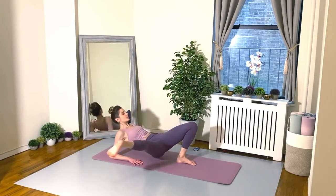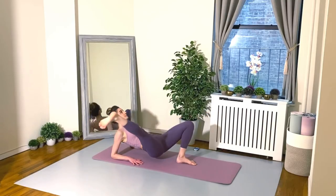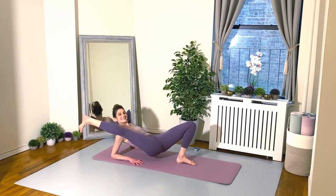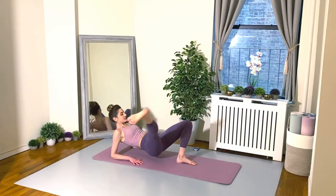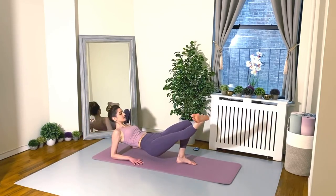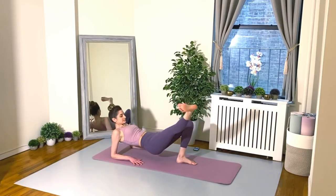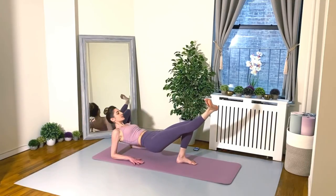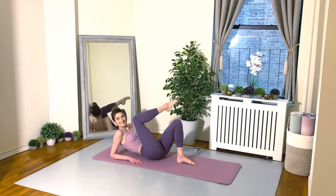And go for it. Really press the floor away with your forearms. Try to lift up tall as much as you can — don't let your energy sink down into the ground. Lift up out of the floor. And of course, we're making our longest leg possible with a nice flexed foot, so really feel the energy shooting out of that heel. 16 seconds, you can do it, don't stop. Yes! So good, my friends.